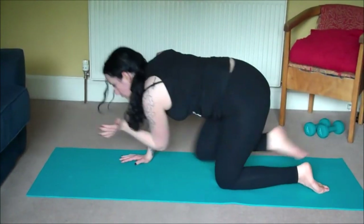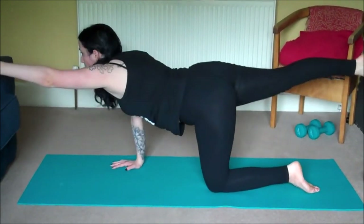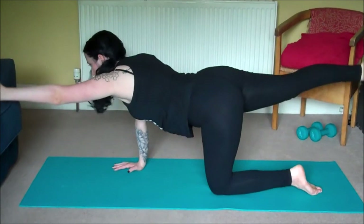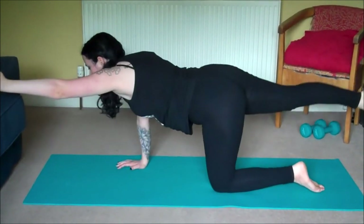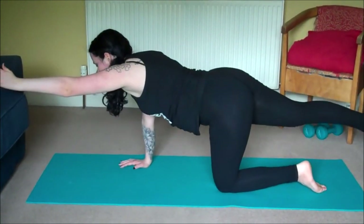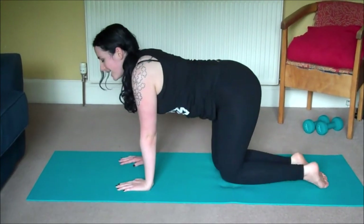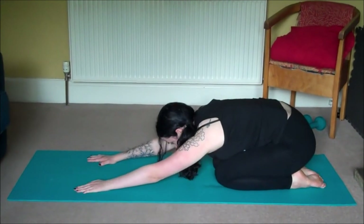Let's take ten more on that side moving with our breath. One, two, three, four, five, six, seven, eight, nine, ten. Come back to all fours and we'll bring the big toes together and sink the hips back for child's pose.